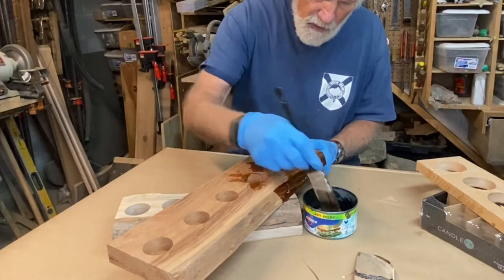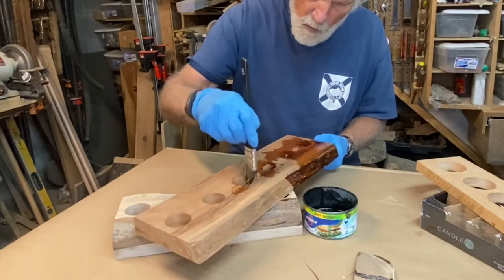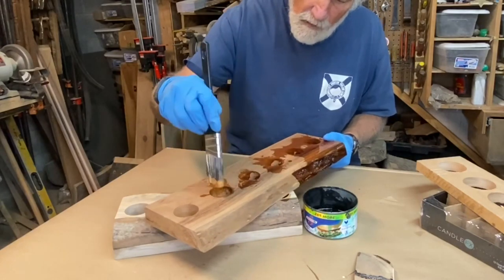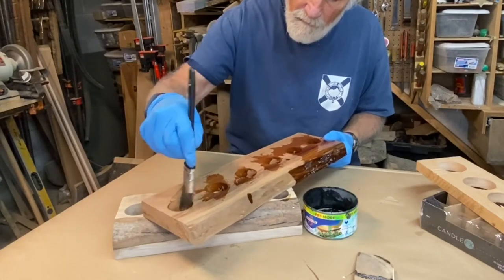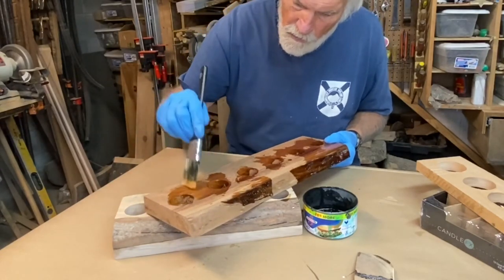So by the time I finish the other one, this one will be ready to wipe off. It recommends two coats, 24 hours apart. I really like oils — you can renew them really easily.